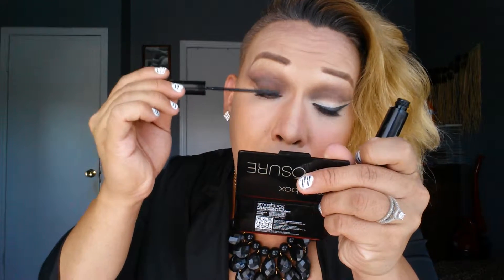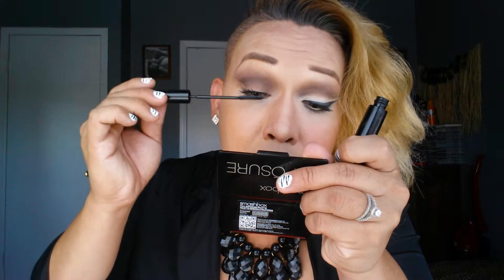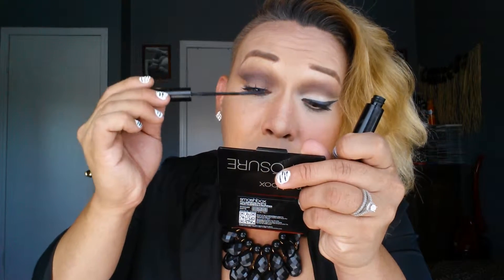I already did this. I'm getting my shadow and putting this on the bottom. Then I'm going to put mascara using my telescopic mascara — I think this is good, and the bottom too.